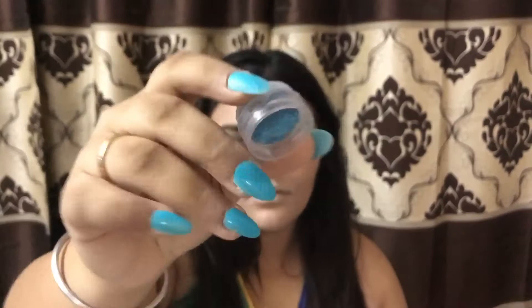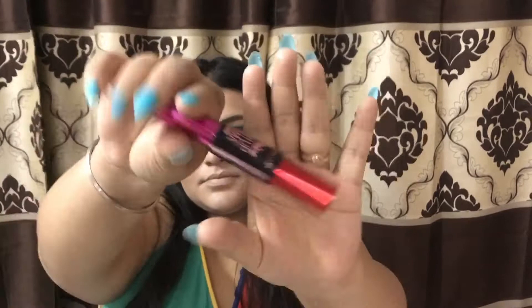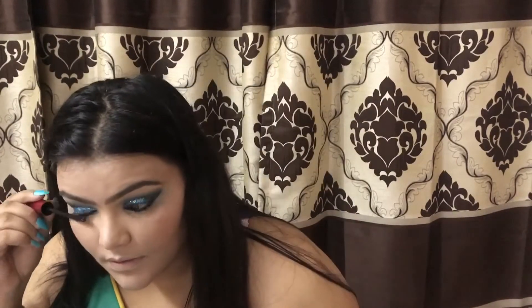I applied glitter on my eyelids where space was left and it looked amazing. Then I used a blue eyeliner, and for my kajal I used the Plum Matte Studio kajal. For my mascara I used the Lash Drama mascara by Maybelline.